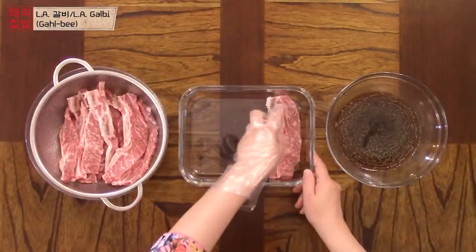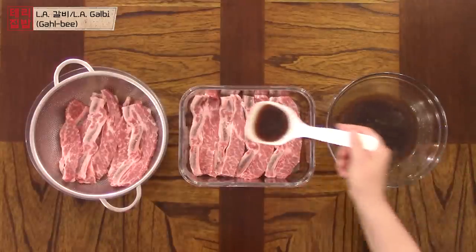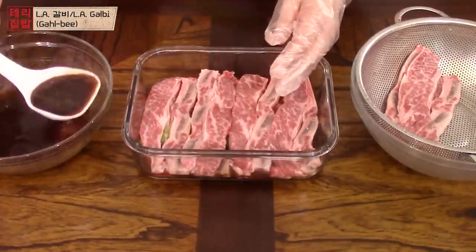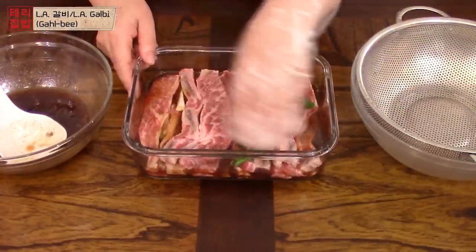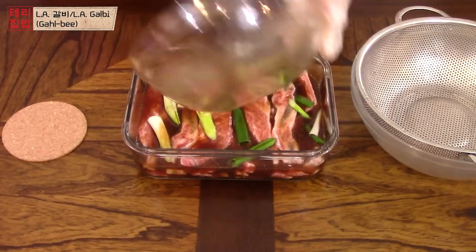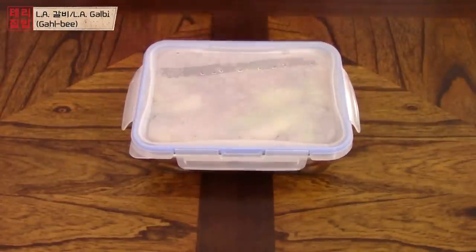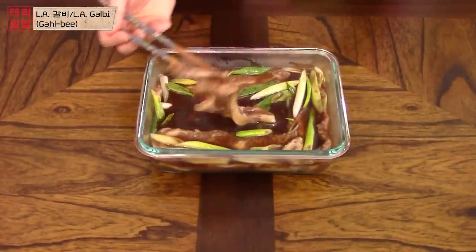After rinsing, we can marinate the ribs. Put a layer of ribs at the bottom of the container, pour some of the marinade on the ribs, and scatter the scallions on top. Repeat the steps like a lasagna. I put the scallions in like this because they can burn when cooking, and I don't put them in the blender because scallions can have a sticky texture. You will still get all the scallion flavor by doing it this way. Press down gently and put the lid on. Marinate for about 5 hours or overnight — this one I did about 5 hours ago. The ribs will turn into a brownish color when fully marinated.